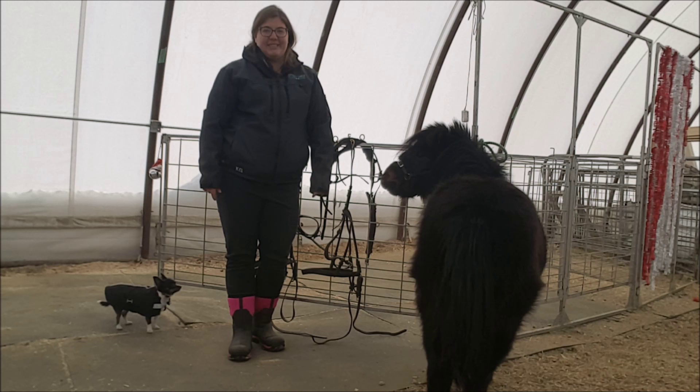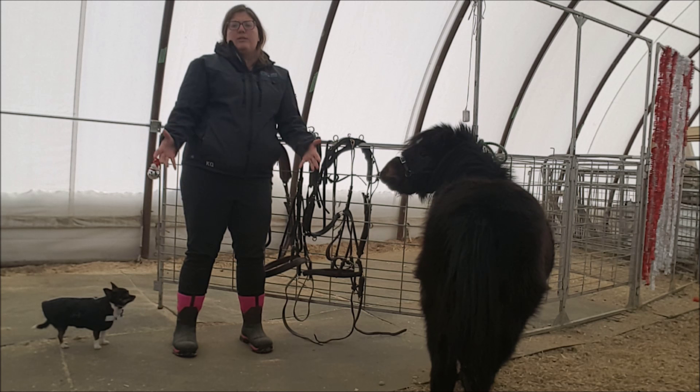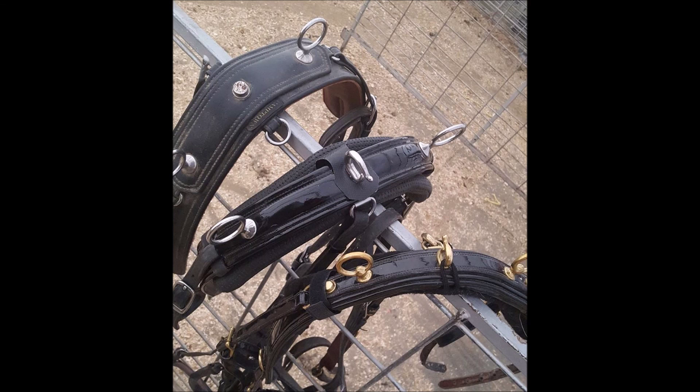Hi, it's Kendra here from Circle J. Today we're going to talk about harnessing the miniature horse. We're going to start by talking about the back saddle because that is the first piece of harness that you put on. It's the largest piece and it's also the structure that holds the whole harness together.